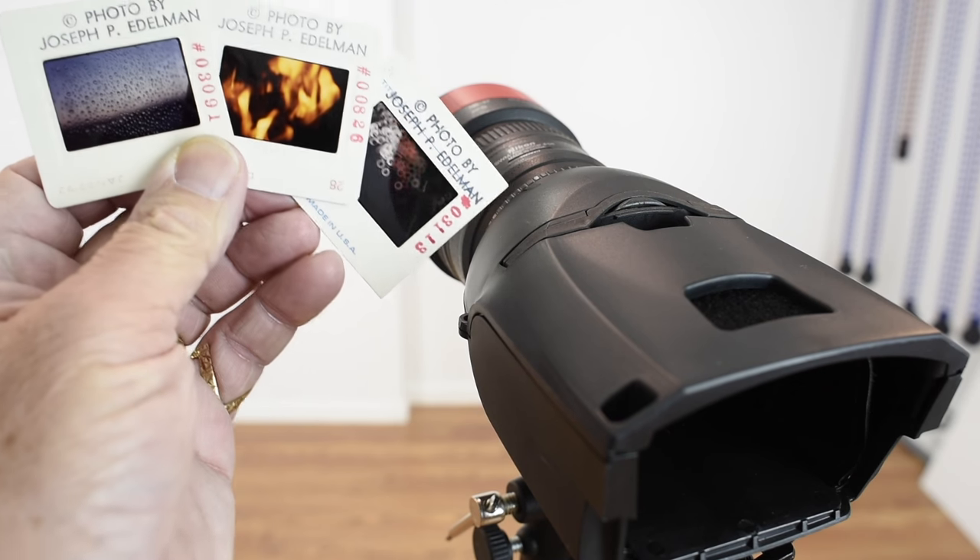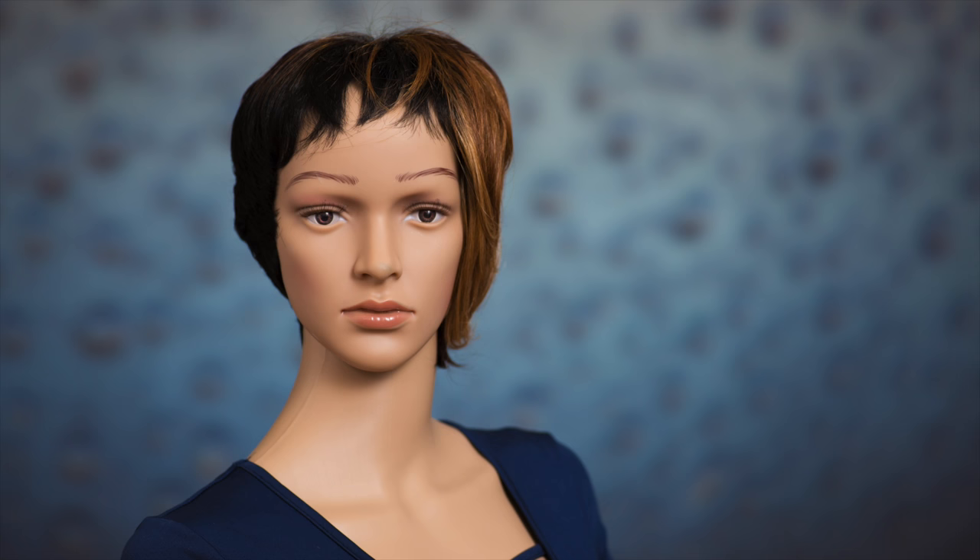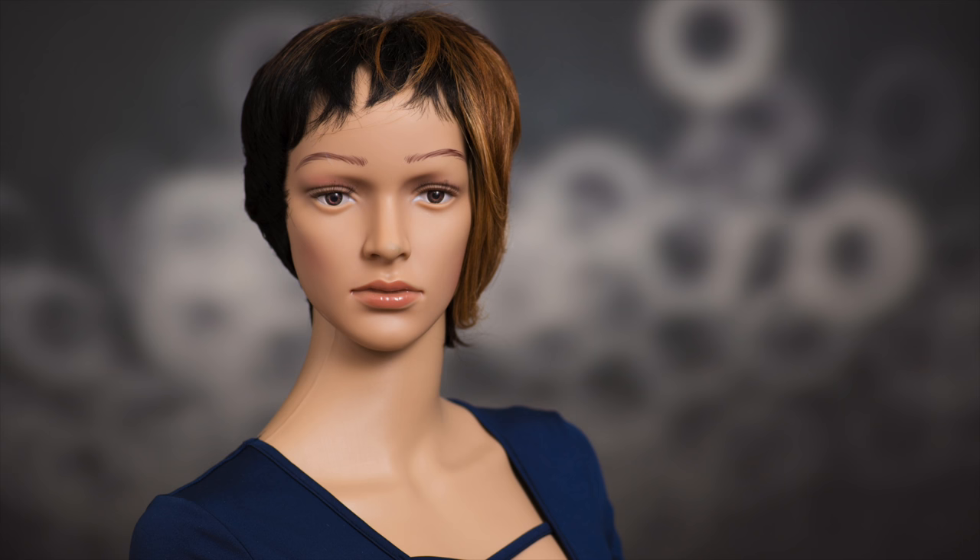Last but not least, here are some 35mm slides that I pulled out of storage — some of which are 40 years old — but they make great background options with the Light Blaster. Or you could have slides made from your digital files for about $2 a piece; I'll include a link to the company that I use in the description below. Or you can purchase transparency film for your printer and print your own.